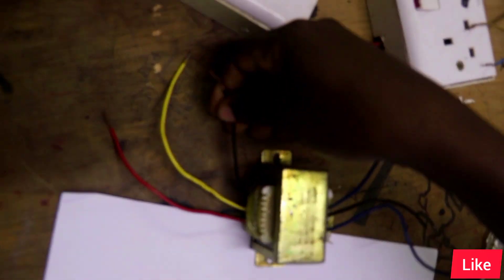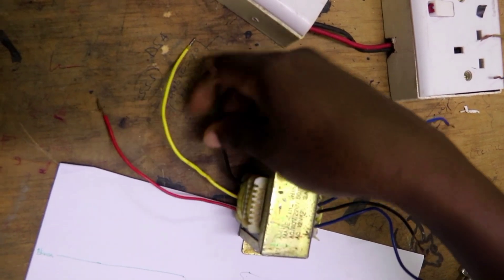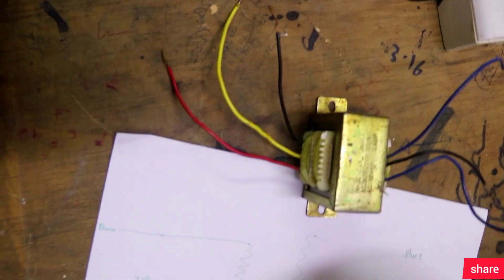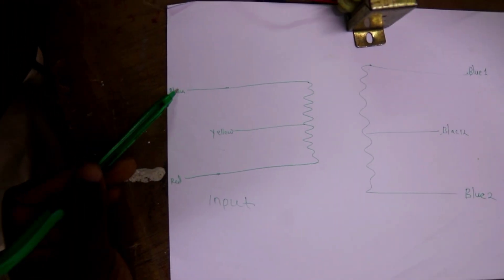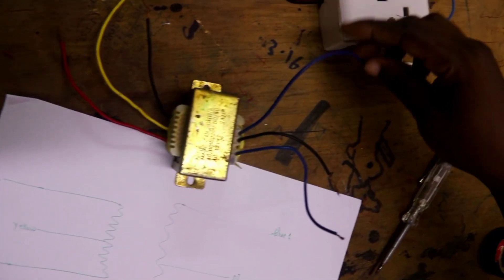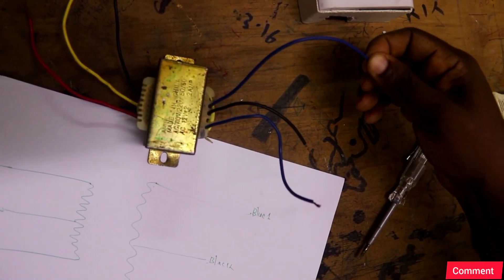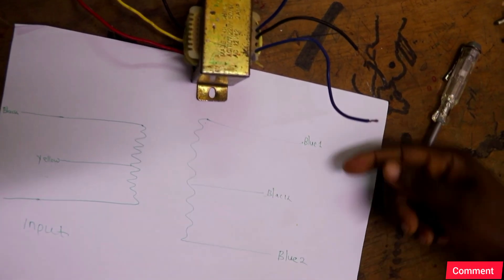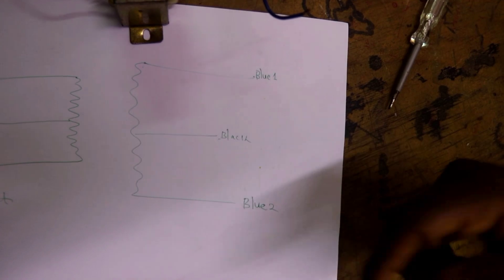First, at the input — this is our input as we saw. It consists of the black, yellow, and red wires. At the output, we label the wires: blue one, black, and blue two. So the output is blue one, black, blue two.